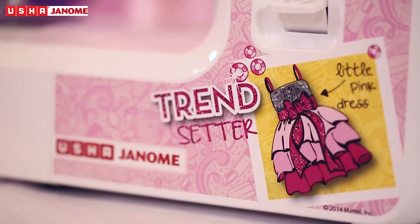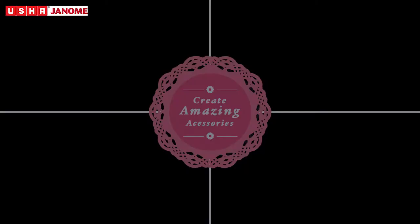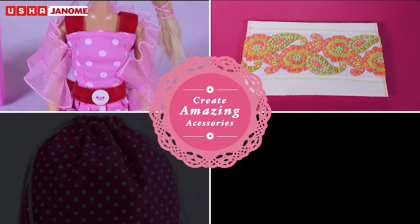Dresses, clutches, bags or keychains — leave your special mark with the new MyFab Barbie sewing machine.